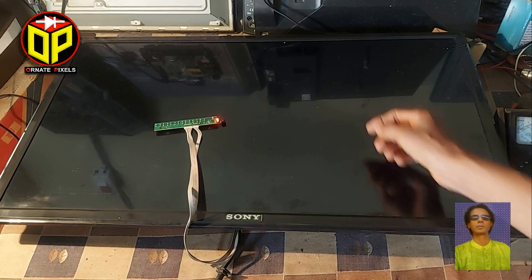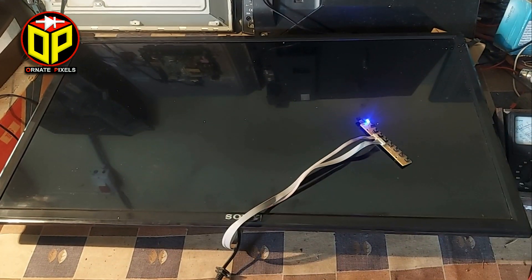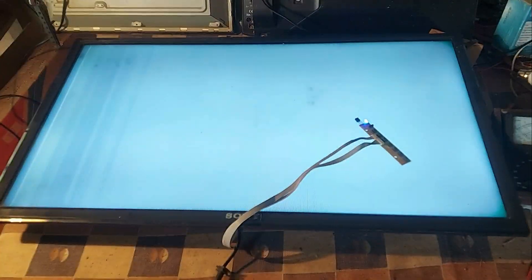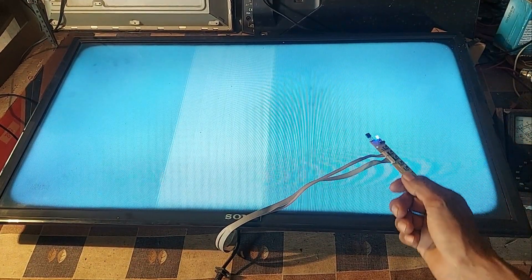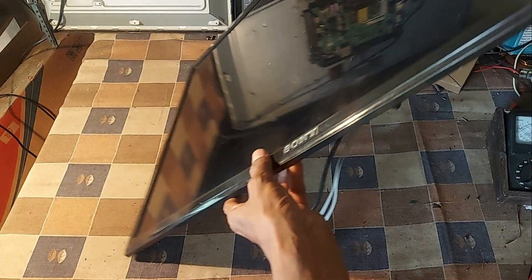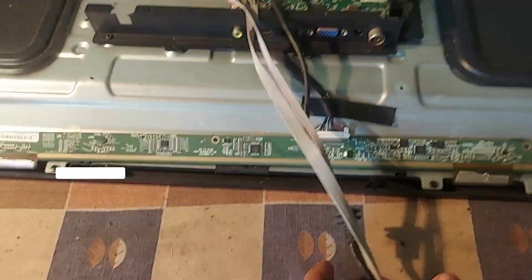It is a 32 inch LCD television. I am turning on the TV to show you the problem with this TV. After the TV is turned on, some vertical lines and bars appear on the left side of the screen, then nothing is displayed on the screen. That's the problem with this TV. So stay with me for a while as I explain in detail why this problem occurs and how to fix it.